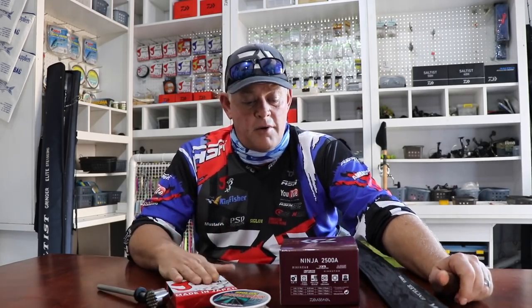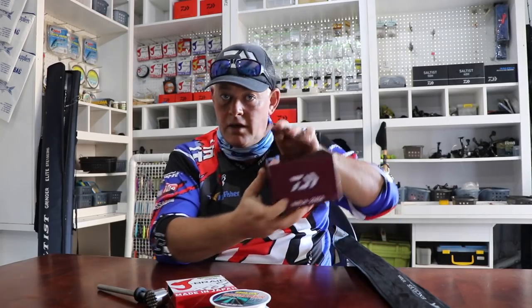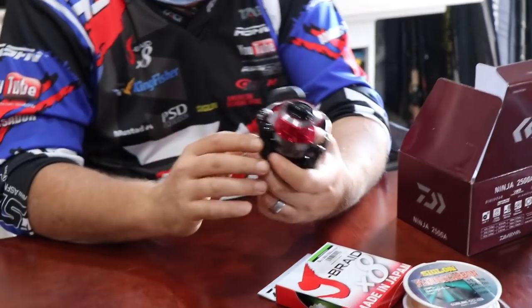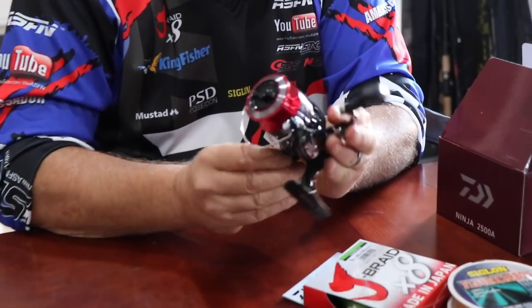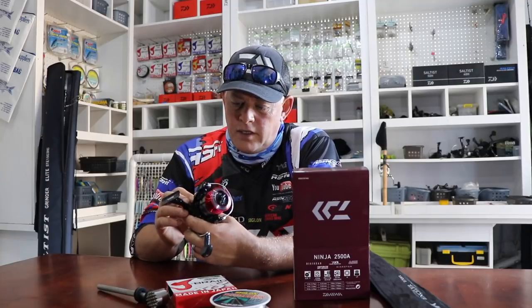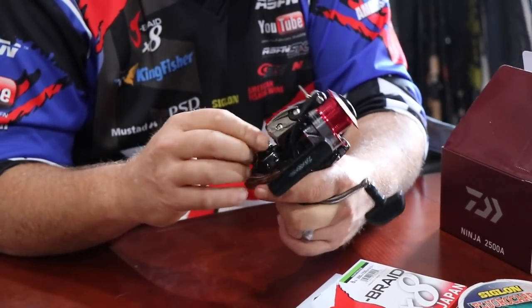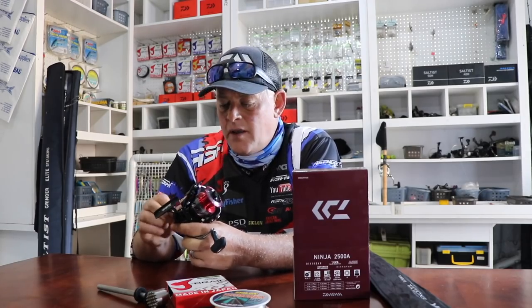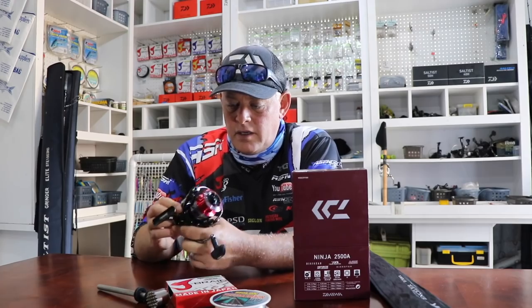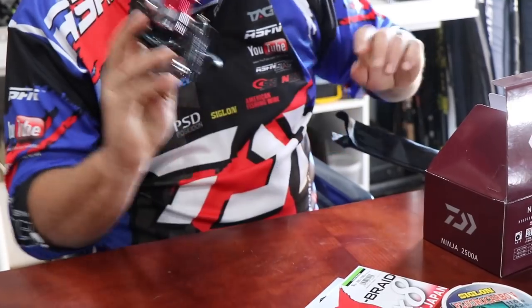For today I'm going to spool a new reel — the Ninja, a very nice little Dawa reel, very affordable, just under or around a thousand rand. It comes in various sizes, from a 2000 or 2500 all the way up to a 5000. It's a really nice general purpose reel for scratching and throwing small lures. Dean loves these and has been using one for a long time, and I've got myself one as well for light tackle.